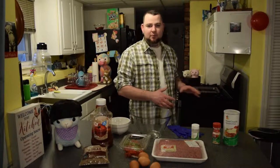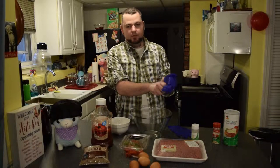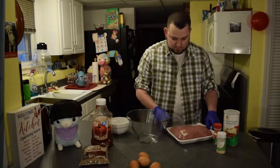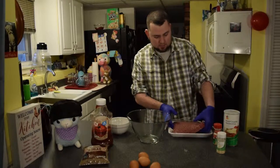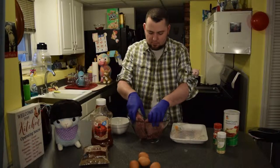I'm gonna grease the pan real quick. Step one is to put these gloves on — these were actually bought so that Marissa could dye her hair, and here I am using them for food prep. These are not food prep gloves, by the way. Open up your beef, get it out of the package, make sure you don't get any plastic inside. This has been thawing for about three days. Alright, get it all in there.